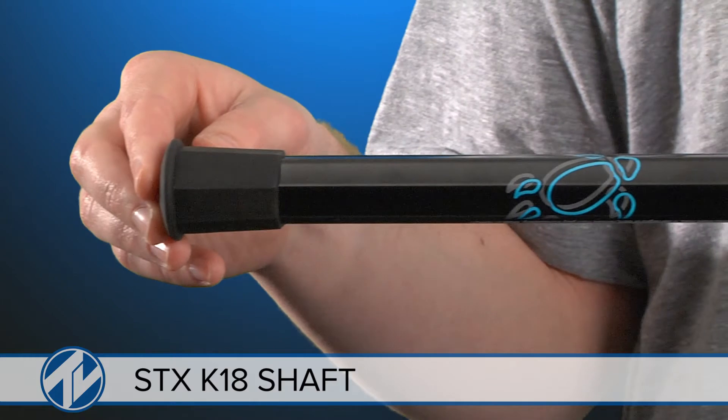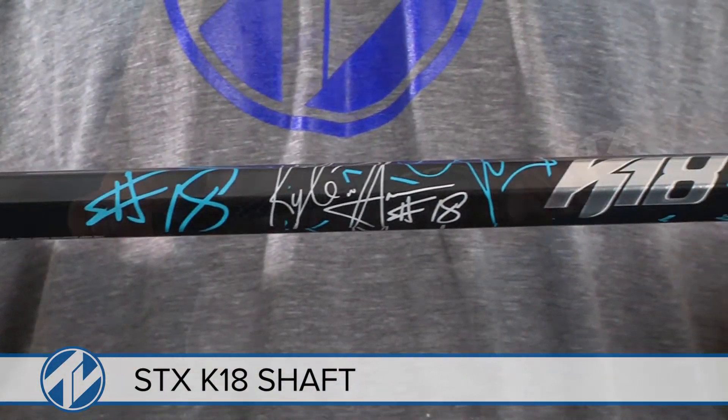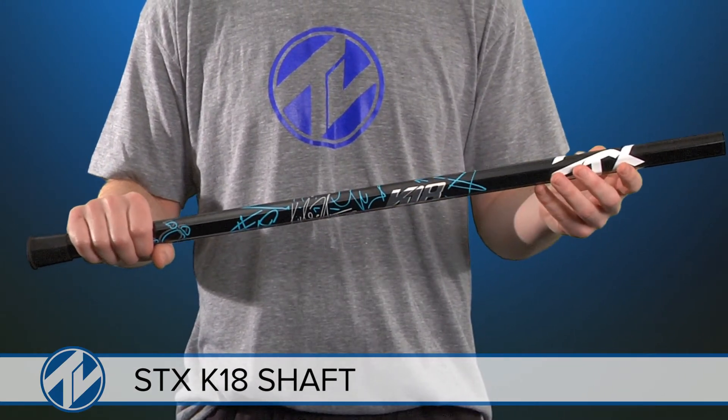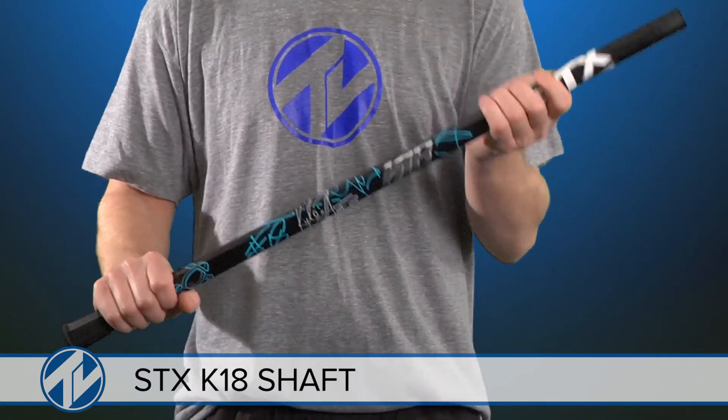Play hard and look cool doing it with sick custom designs and Kyle Harrison's signature printed right on the shaft. Made with a 7075 series alloy and weighing in at 6.1 ounces, you get an extremely light yet durable material.